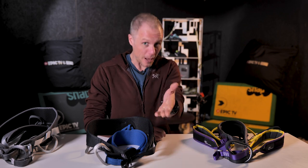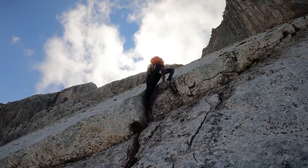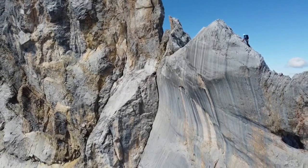Harnesses come in all shapes and sizes, from the ridiculously lightweight and streamlined for your difficult red point sends or alpine climbing, to massive padded things for hanging around on a big wall. That's great if you do that type of climbing, but as a beginner you just don't know yet. So what you're looking for is a harness that does a bit of everything, and there are some features you want to look out for.